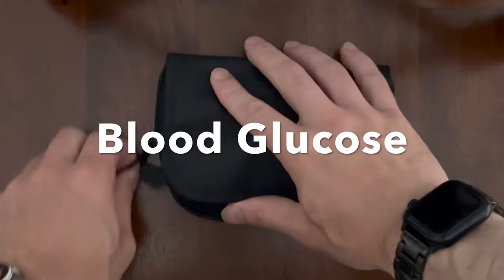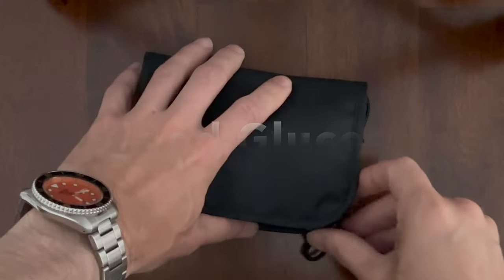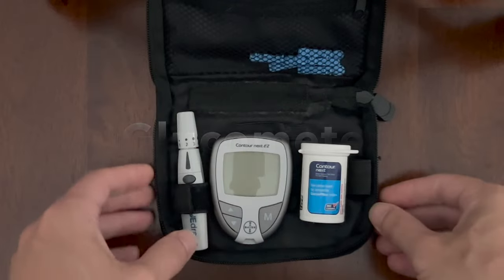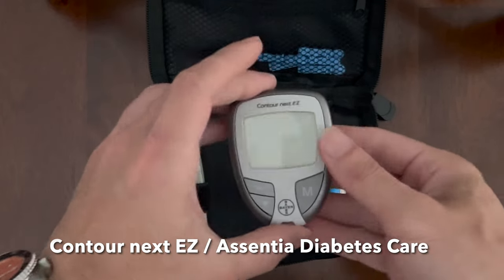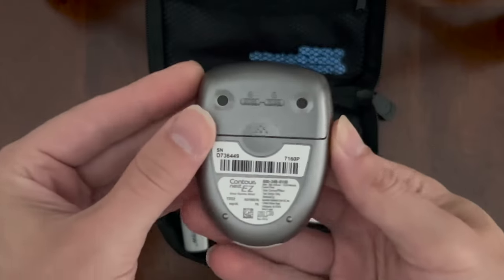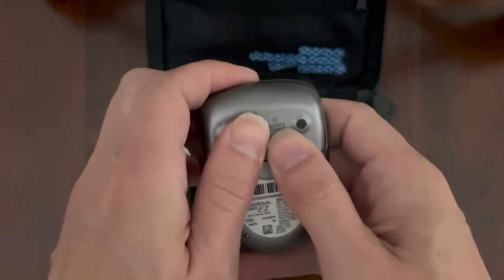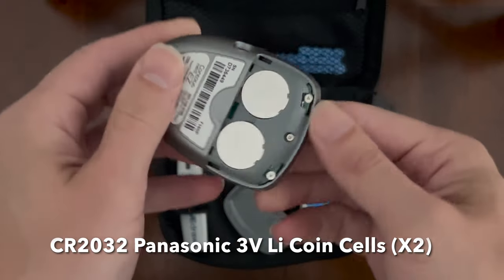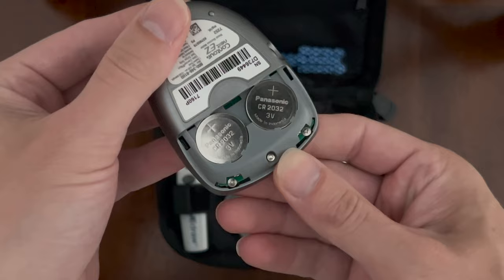This is how to do a blood glucose test with a glucometer — the deep dive version. I'm going to show you every stage and how the unit works. This is a Contour Next Easy unit by Essentia Diabetic Care. If we pop the back cover off like this, we can see two 2032 batteries. That makes a 6-volt input for the unit to operate.